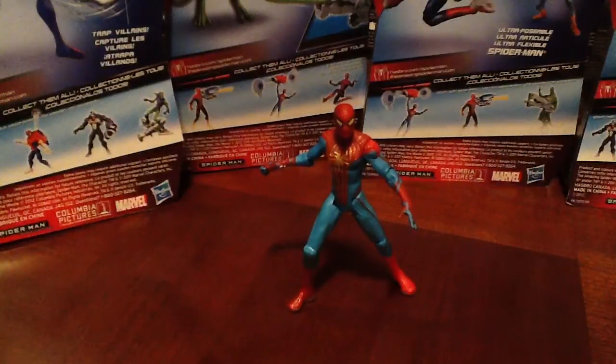Welcome to episode number 12, OG Toys. OG here. Today I have the final figure from series number 2 of the Spider-Man line. This here is Zip Rocket Spider-Man.